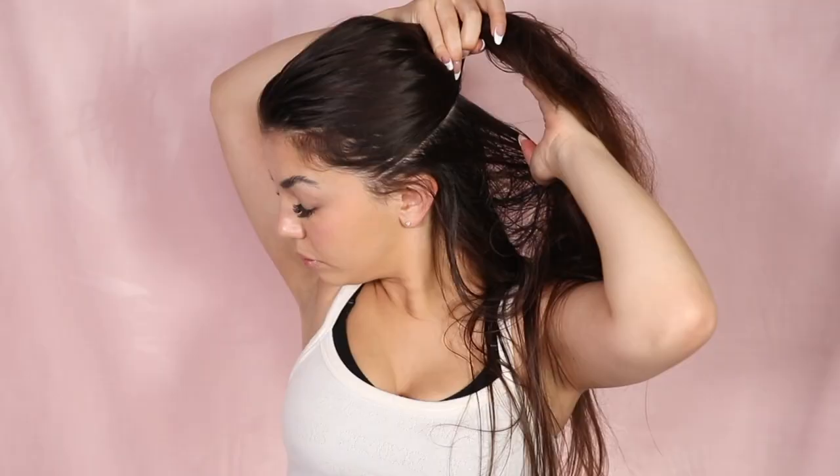Next we have the volumizing round brush. You would use this attachment if you want more of a voluminous look with less of a wave than what the curling barrels give you. Section your hair and dry one strand by brushing the round brush through, then take the round volumizing brush at the ends of your hair, wrap your hair in the brush, and release — that is what gives you the little curl at the bottom of your hair.